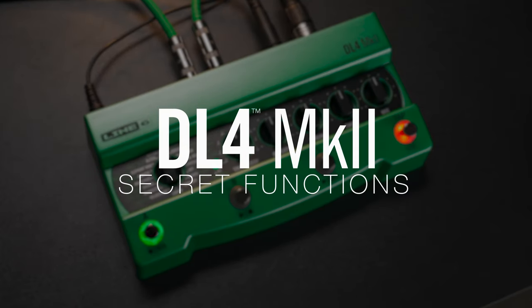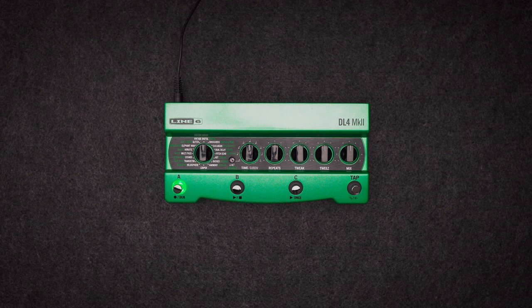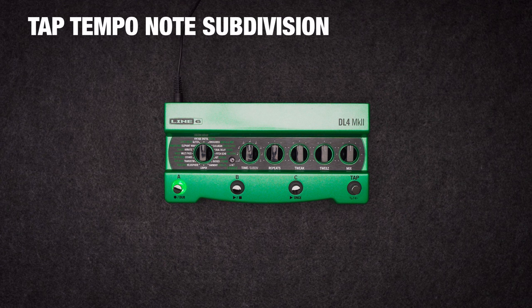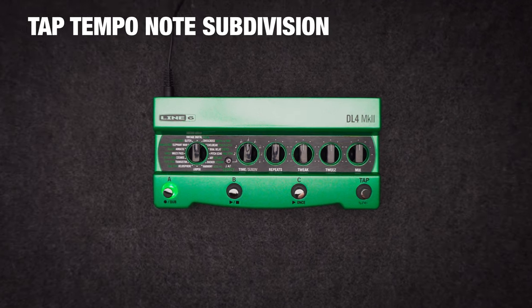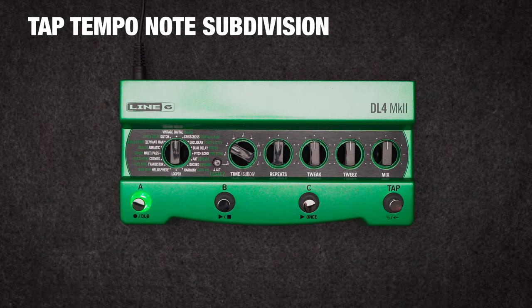Even though DL4 Mark II is super simple, we've hidden some cool new secret functions for those willing to dig a bit deeper. Normally, pressing tap sets the tempo of your delay in quarter notes as you might expect. If you want a different note subdivision, say a dotted eighth note, hold legacy alt and turn time to dotted eighth note.